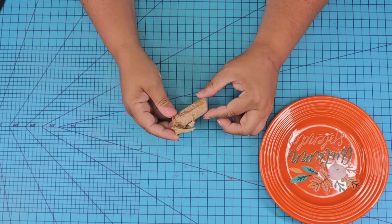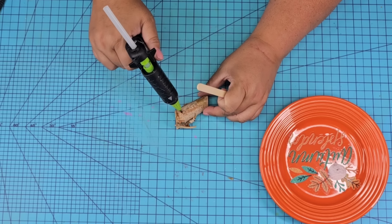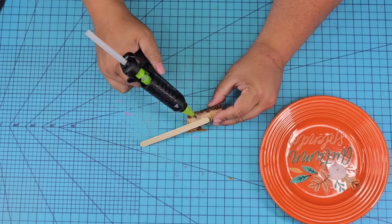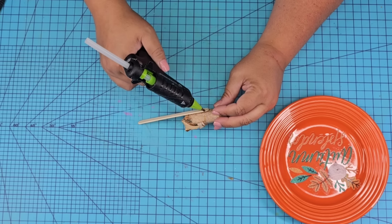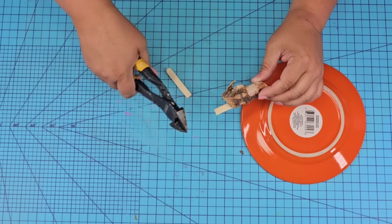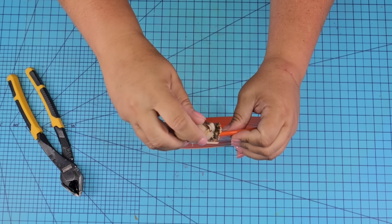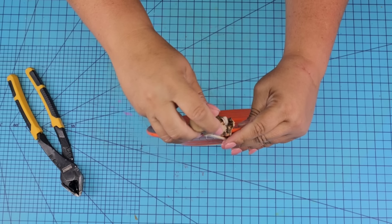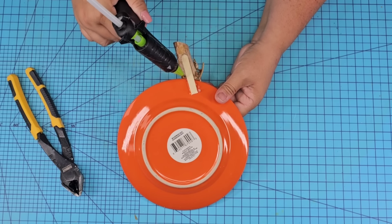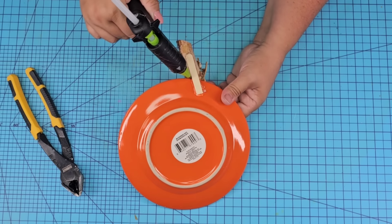I want to take one of these wooden stems from Dollar Tree. Now it has a lot of imperfections and I love it, so I'm going to leave it just like this and attach a popsicle stick to the back. Reinforce it really well with hot glue and then cut off the excess, because we want to attach it and kind of give it a pumpkin look. The plate is orange — you can't blame me for making it a pumpkin — but of course you can skip the stem portion if you want. Once attached, I'm going to reinforce it just a little bit more with hot glue.